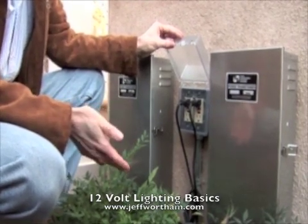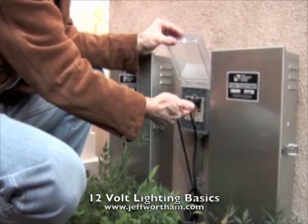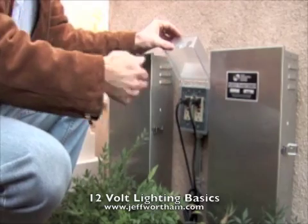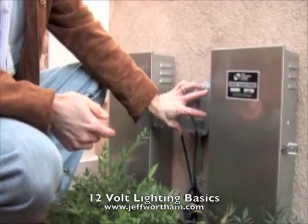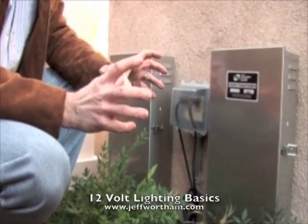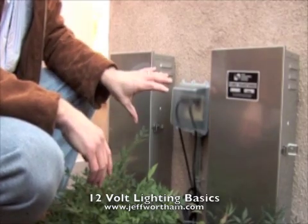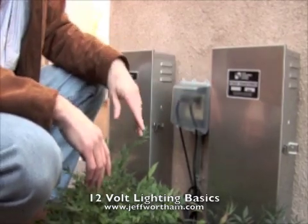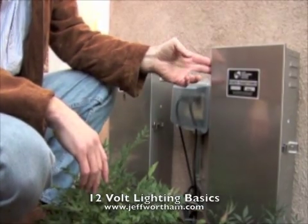The landscape contractor will plug his transformers into this outlet, and that will give him the power. This outlet is switched from inside the house or from the pool power panel for lighting controls, and that's how that works. So you have two people involved: your electrician and your landscaper, who handles the lower voltage wiring and the actual lighting connections.